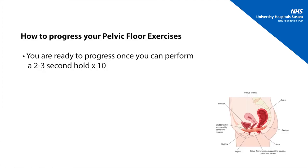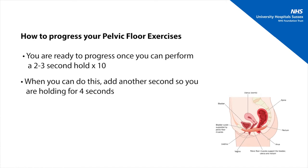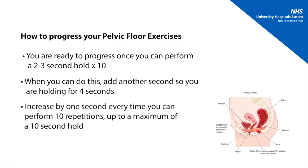Once you are happy that you can perform a two to three second hold and repeat that ten times, you know you're ready to progress. At this point you can add another second to the hold so you're holding for four seconds, and again your aim is to complete ten repetitions. Keep going by adding one second every time until you are able to hold for ten seconds and repeat that ten times. It's really important that you remember to breathe throughout.